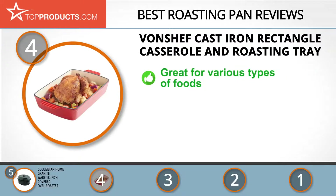Next on our list at number four is the VonChef cast iron rectangle casserole and roasting tray. VonChef makes a plethora of practical kitchen appliances and tools, each tailored for some important use. Its cast iron rectangle casserole and roasting tray is excellent for preparing different types of foods, particularly turkey, with an enameled cast iron design.